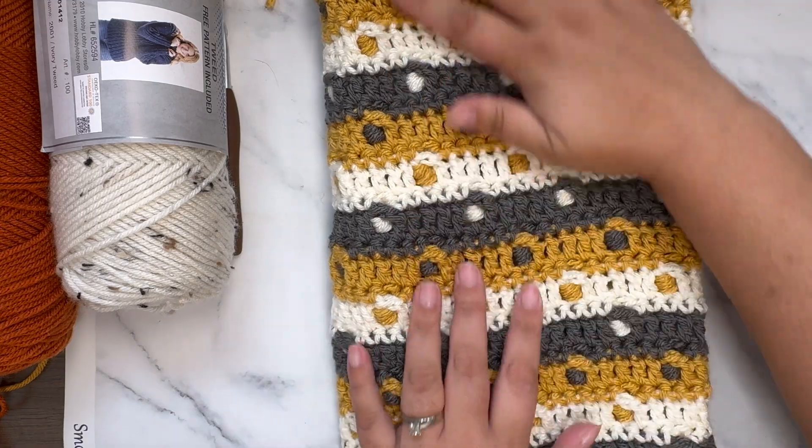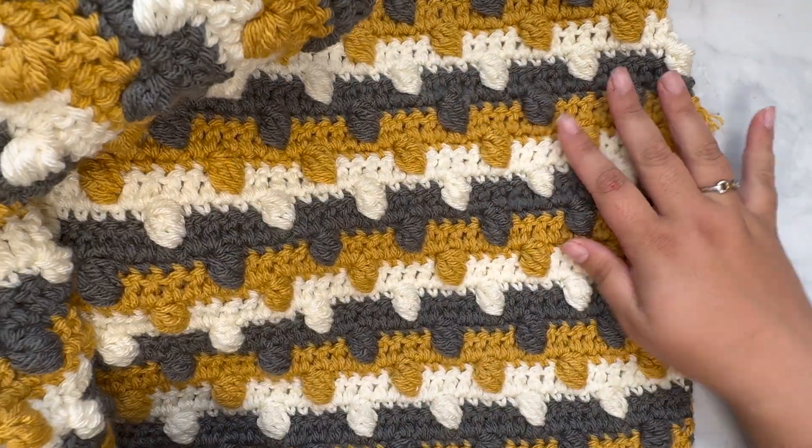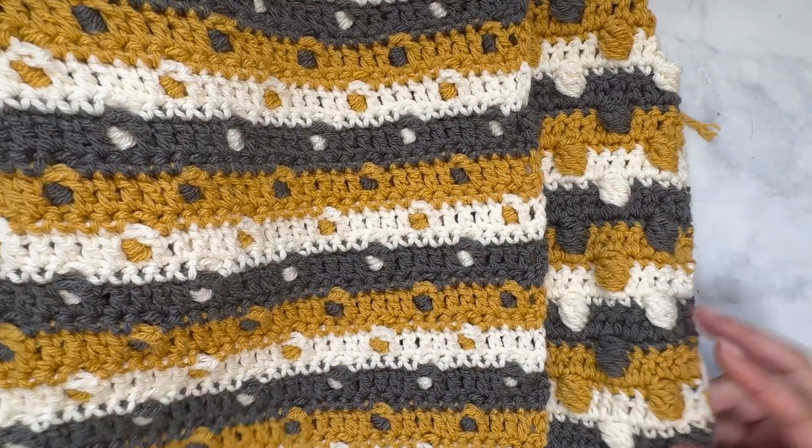For those of you who are curious, this is what the back of the blanket looks like, and this is the front. We will have a right side and a wrong side, but they both look pretty cool, if I'm being honest.